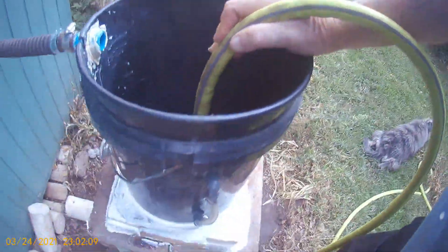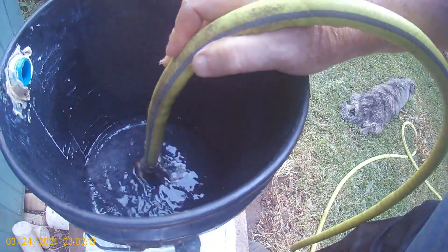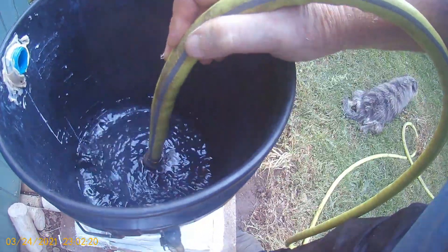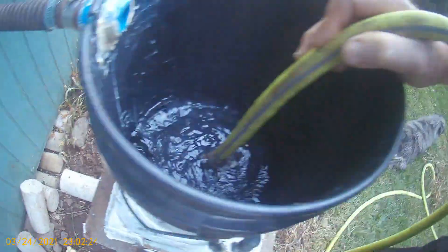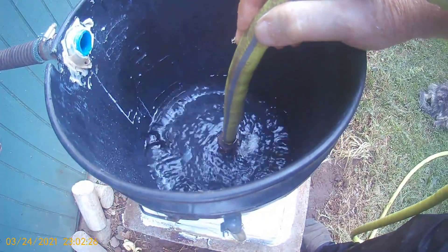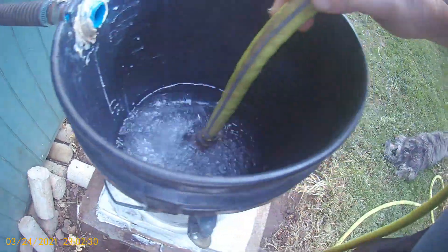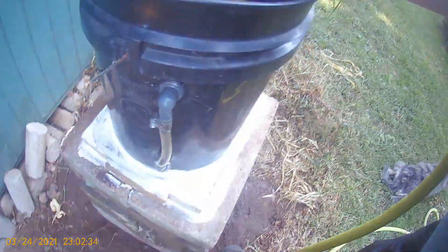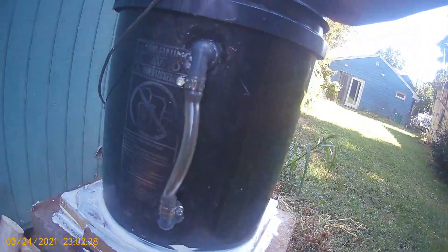Four or five gallons of water and the weight will help settle everything with all the glue and that kind of stuff, and it'll let me see if anything's going to leak. Now I checked it prior to the drain, but I didn't check it after I put the drain in. It doesn't seem like it's leaking — let's wait until we get some water in there and it has some pressure behind it.